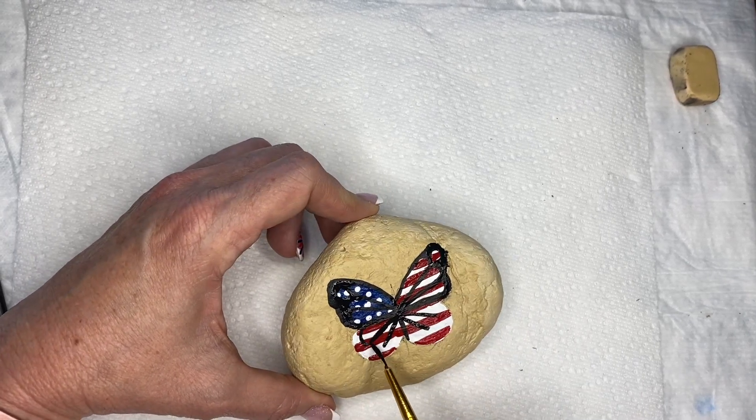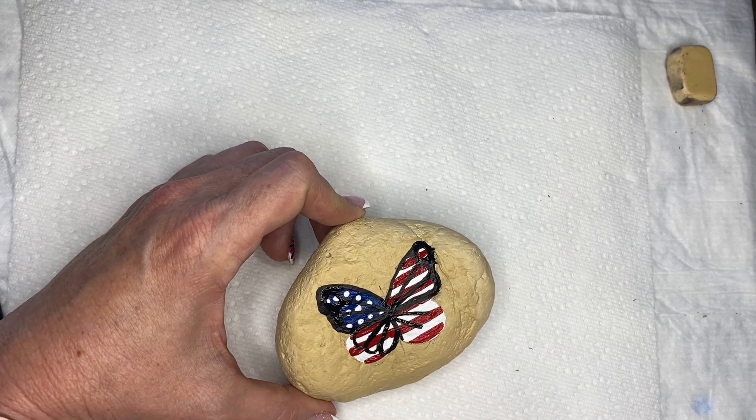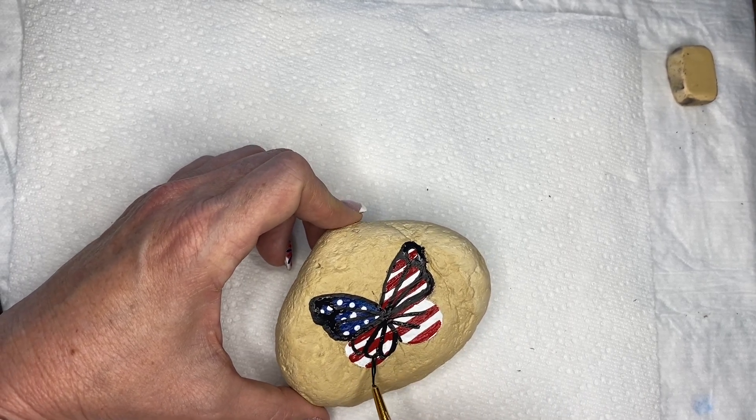If you've done it before, this is not going to be difficult at all. When you get done, it really makes a pretty rock for 4th of July.